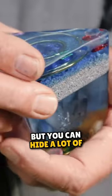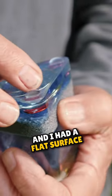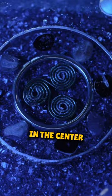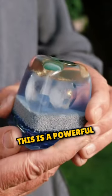It looks small, but you can hide a lot of crystals in there. Then I waited till it hardened and I had a flat surface. Then I dropped in these brass rings, put a triscalian in the center, SBB coils in the corners, and Bob's your uncle. This is a powerful paperweight.